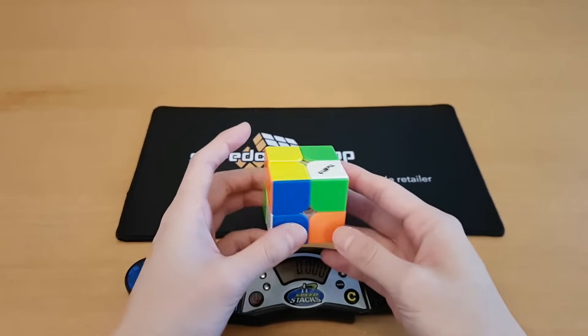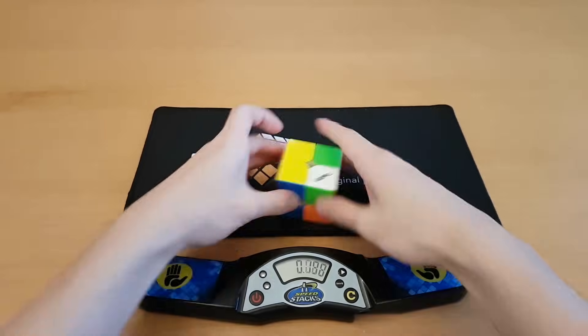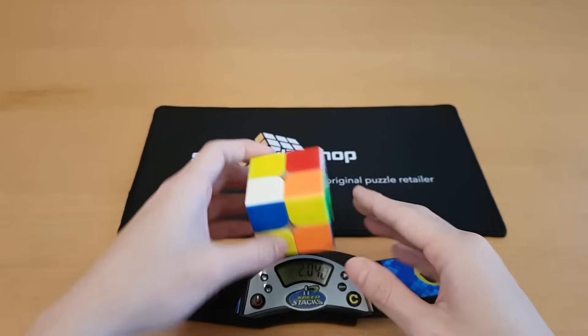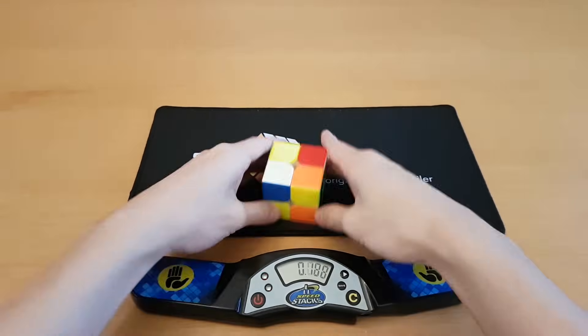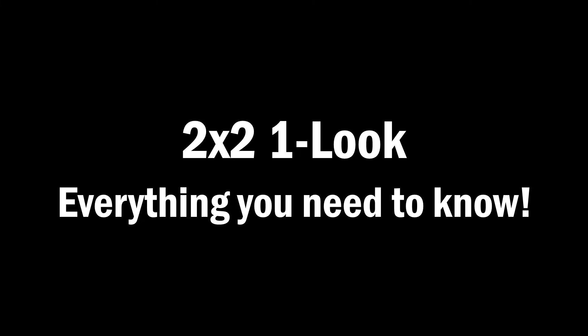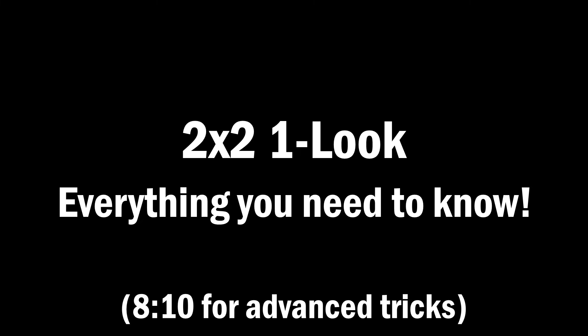One-looking a solve means knowing the entire solve during inspection, which means that once you start the solve, you will never have to pause and you'll know exactly what you're going to do next. This can be very difficult and has many steps to it, so today I'm going to be going through every single thing you have to know in order to one-look 2x2 solves consistently.